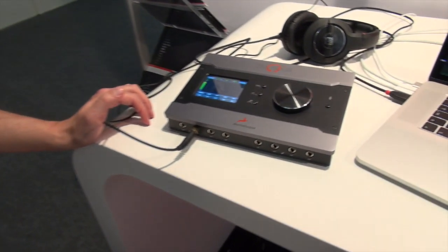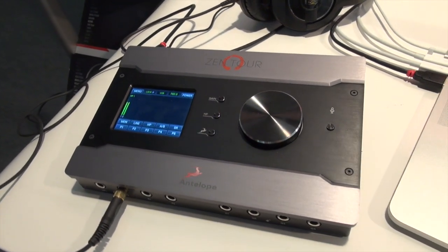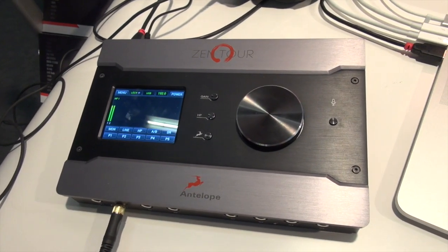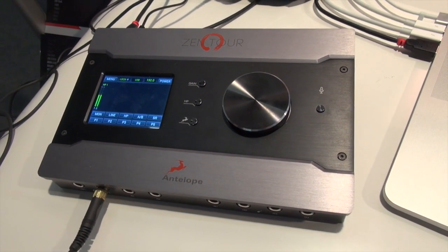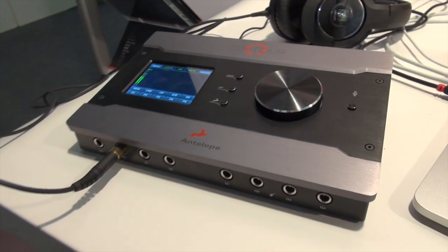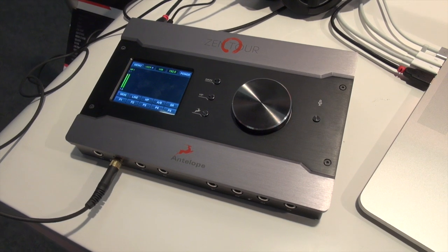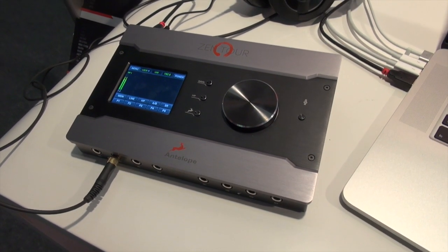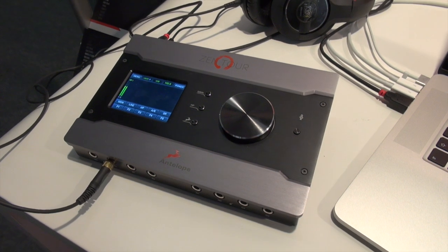I'll start with the Zentur, which is our latest portable interface that can actually fit in any backpack. The main feature of this device is the tremendous amount of I/O for its size. It has eight microphone preamps — four on the front, which are specially designed for guitars with Hi-Z mode, and four on the back for mic and line mode.